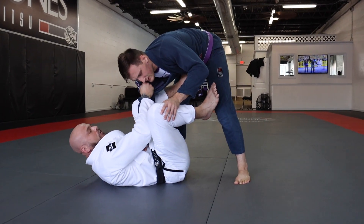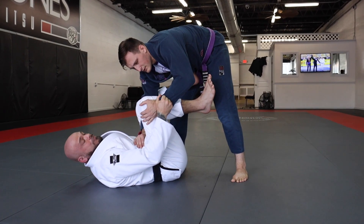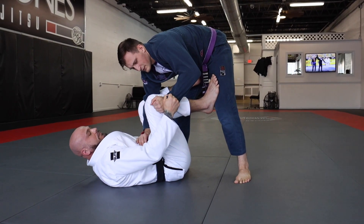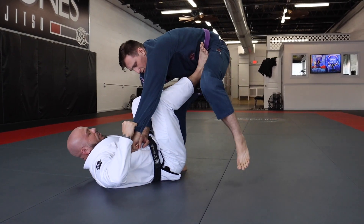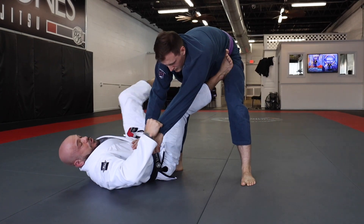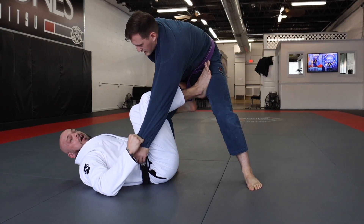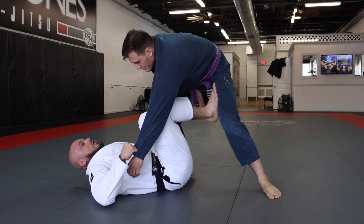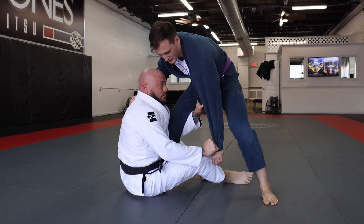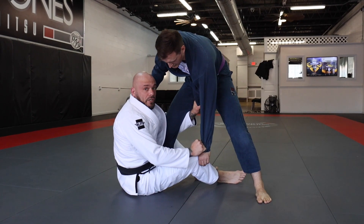Once I've got the collar grip, I want to keep his posture bent over so I can reach over and grab my sleeve grip on this side. Once I achieve my sleeve grip, I need to make sure I clear his hand. I clear his hand off, put my foot in the groin area, and move my butt over so I can throw in my De La Riva hook. Once I've got my De La Riva hook, I pull him forward and extend his base so I can do my sit-up guard. I extend, sit up, achieve my grip on the lapel as I sit up, and this replaces my De La Riva hook.